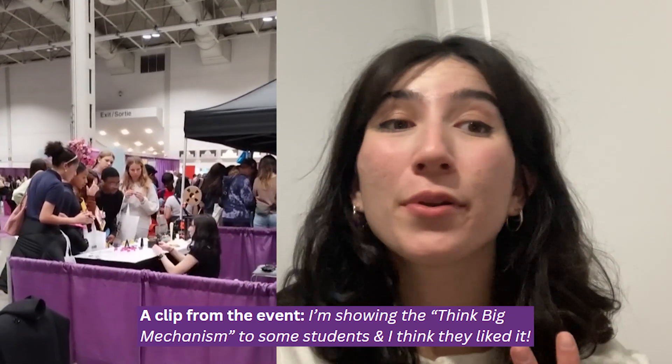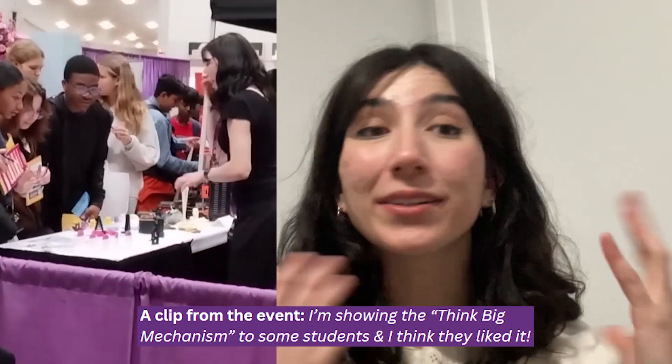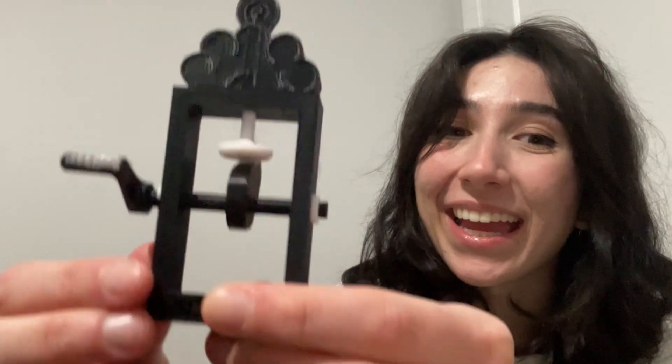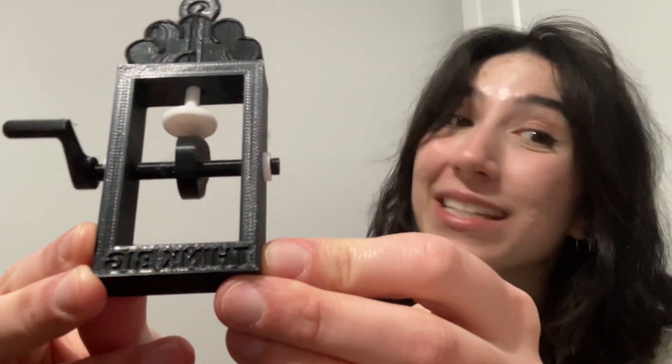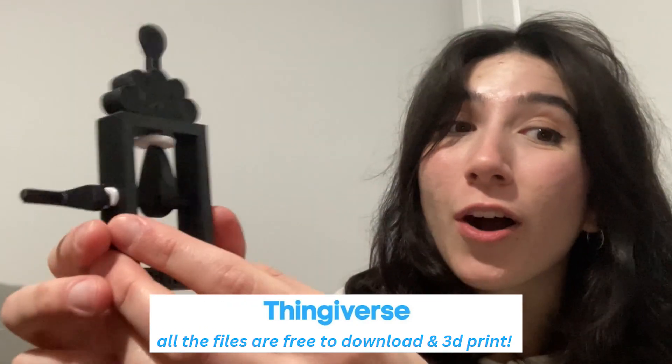One thing I wanted to have at my booth was an interactive activity for students to either build in the moment or take home. This is the think-big mechanism. It's basically a glorified fidget toy that teaches design for assembly and the principle of a cam and follower system. It's a little brain, and when you crank the cam, an idea pops up. Underneath, it says 'think big.' If you'd like to build one of these yourself, all the files will be linked below on Thingiverse.